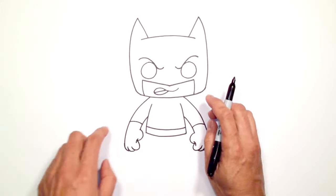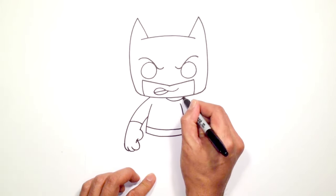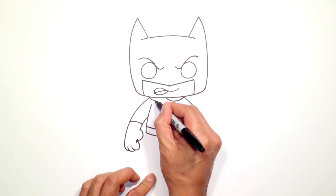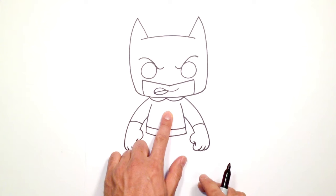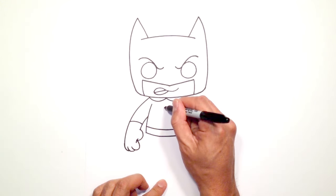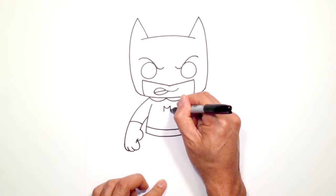Under this neck we're just going to draw part of the cape. In the middle here in between the chest, draw a curve going to the outside on the right and the curve on the left. Let's draw the bat in the center of the chest. In the middle here I'm just going to draw a curve that goes up then down on either side of the head of the bat.